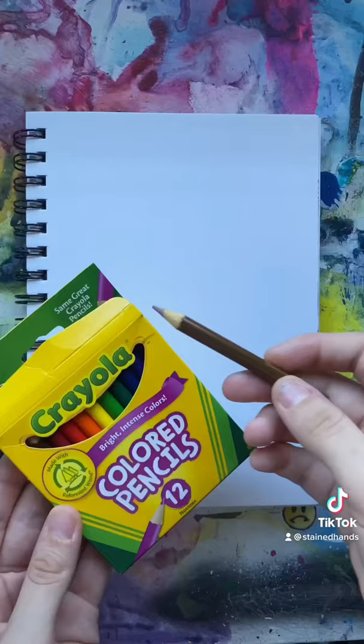Firstly, I'm just sketching out my design using some colored pencils, and then moving on to my favorite thing, which is crayons.